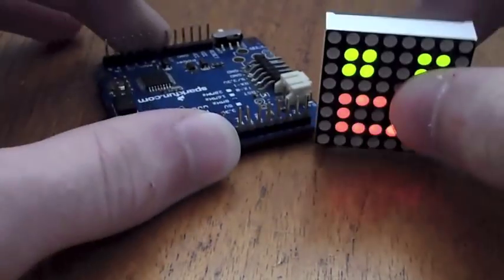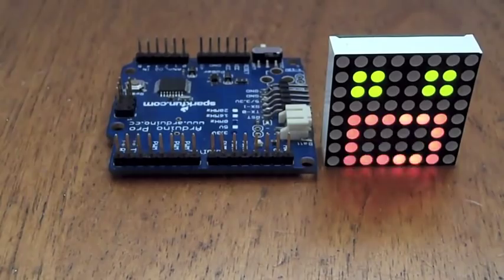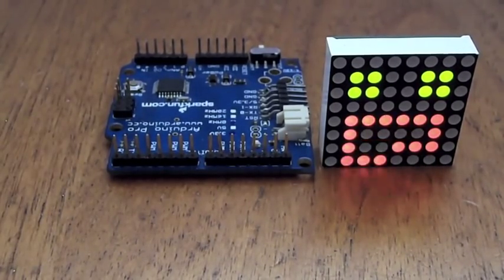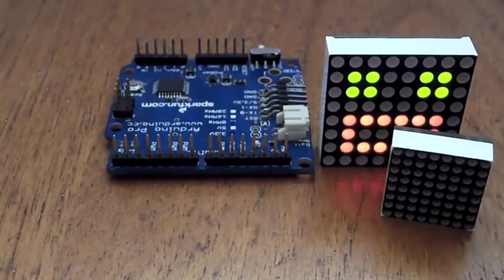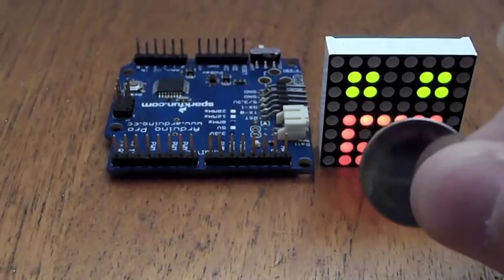For size comparison, I'll place it next to an Arduino Pro. The LED matrix uses 3mm LEDs, which is considerably larger than a display that uses 1.8mm LEDs, but the size was needed to incorporate room for a button cell battery.